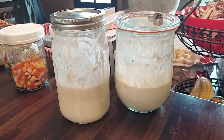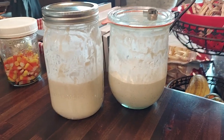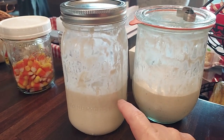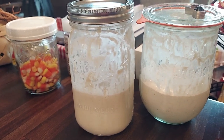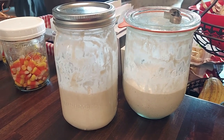Just a quick update today: I fed these starters at 11:30 this morning. It is now 3 o'clock in the afternoon and, as you can see, they have more than doubled in size, which means they are waking up and becoming pretty active. So they should be very good to go on Saturday.